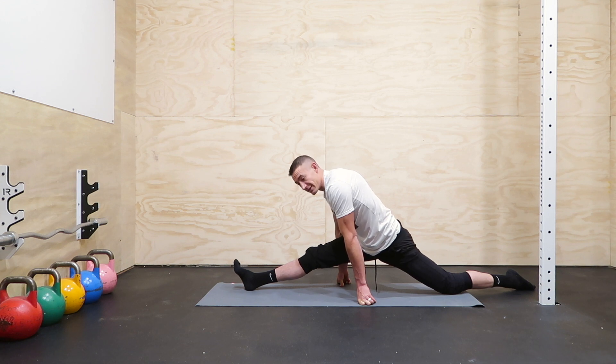My front split on this side is definitely not as good as my other side — that's all right, it's a work in progress.